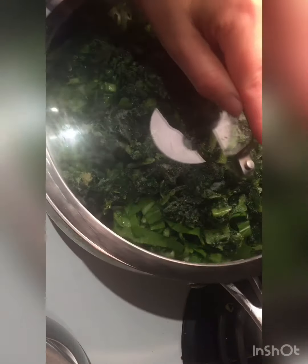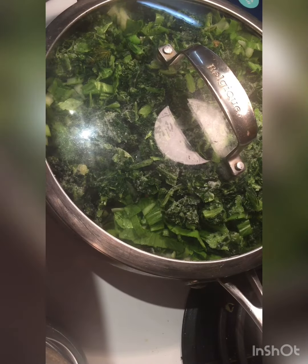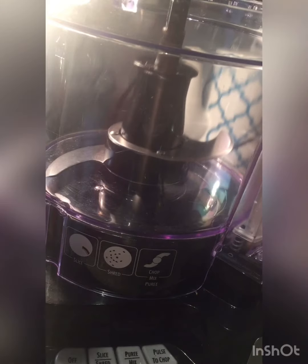We're going to cover our pan and cook for about 5 minutes. And this is what we'll be needing: some garlic, preserved lemon, salt, pepper, cumin, and paprika.